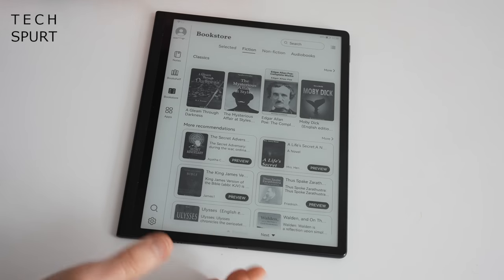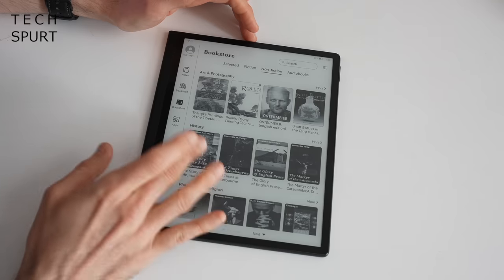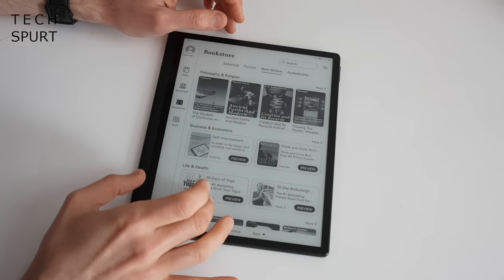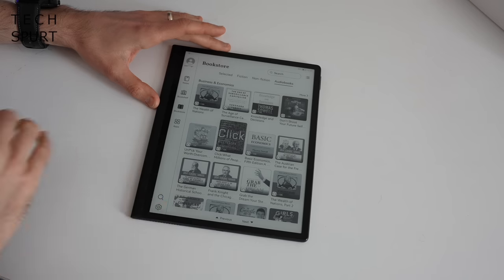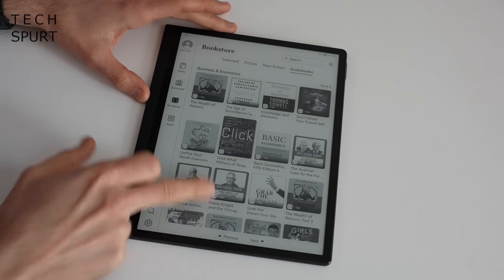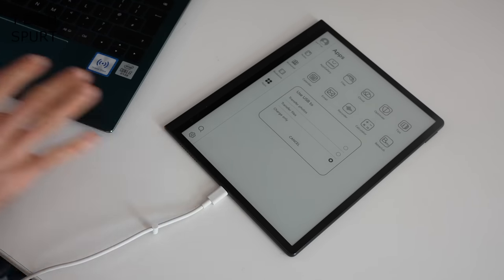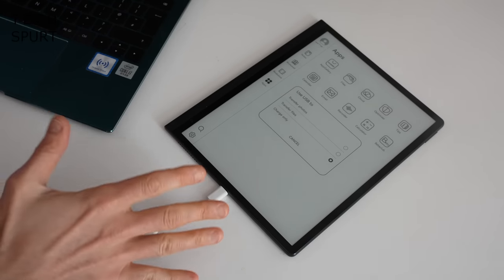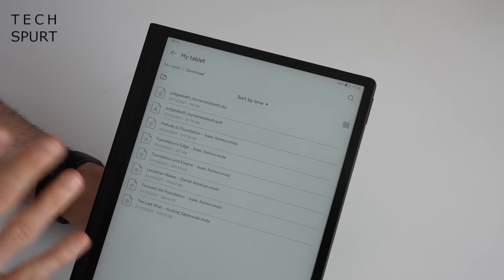There are some absolute bangers on here — a bit of Edgar Allan Poe, Ulysses obviously a classic, plenty of non-fiction if you'd rather dive into history, business, giant pandas, and even a selection of audiobooks as well. Another way to get books onto the MatePad Paper is to simply transfer them off a laptop or computer. You've got 64 gigs of storage on this bad boy, so plenty of space for lots of books.